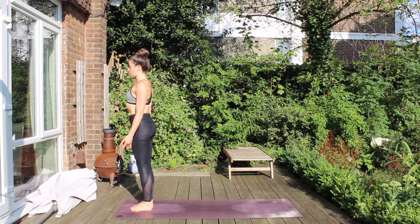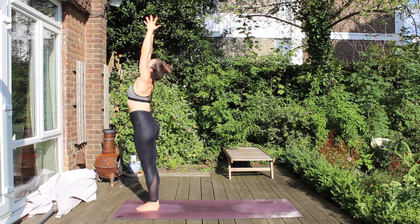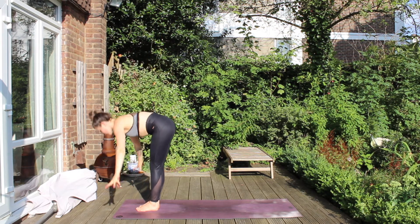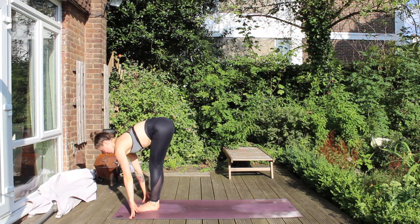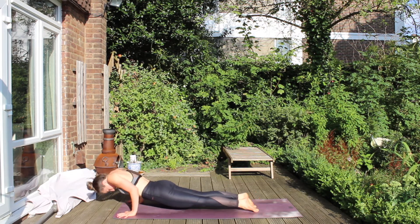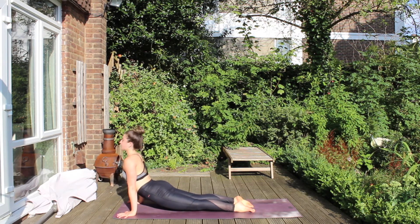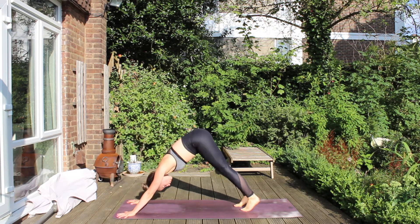Facing the palms ahead. Connecting back in. And then reach your arms toward the sky, gaze high. Swan dive on your exhalation down towards your toes. Inhale, lift up halfway, flat spine. Place the hands, step or float back to Chaturanga. Roll over the toes to upward facing dog. And then lift the hips high to downward facing dog.